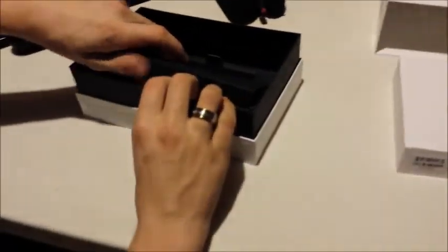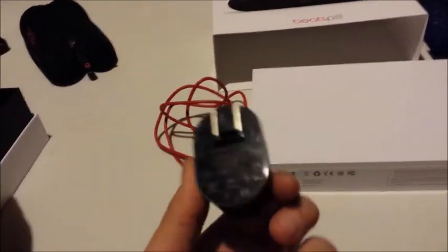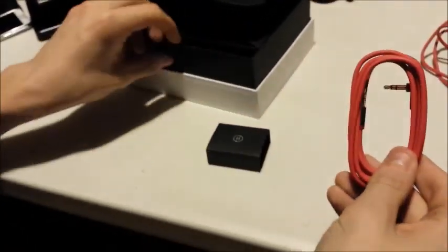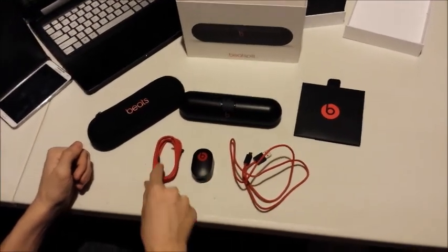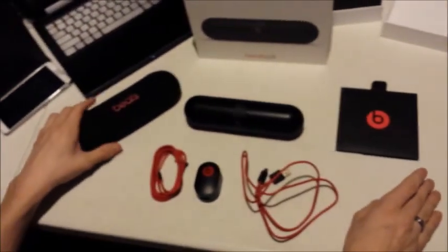Here we have the butt to the charger, and we have the charger itself. And here we have an auxiliary cable for if we don't want to Bluetooth it, we just want to use the auxiliary. So this is everything that came with it: the charger, the butt, auxiliary cable, the pill itself, a little booklet with warranty, and the carrying case.